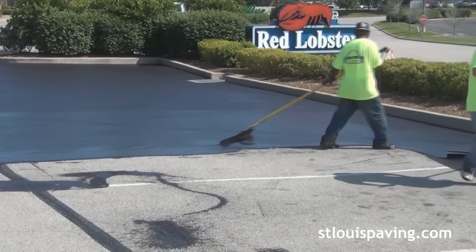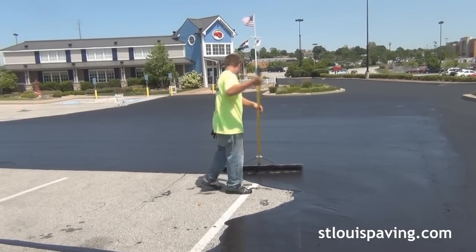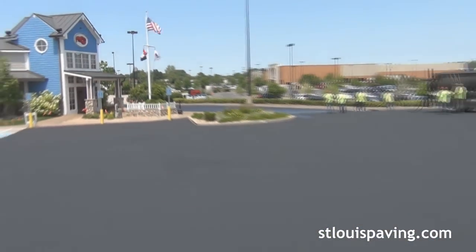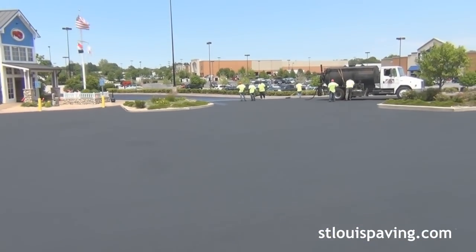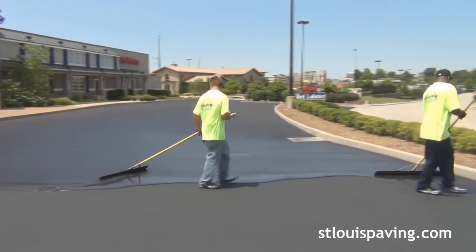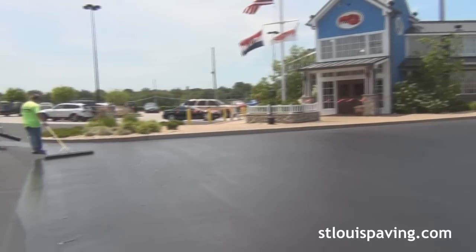We offer this option because a second coat helps the surface stay blacker longer, and the drive lanes receive the most traffic and thus wear the fastest. The newly sealed parking lot must be allowed to cure with no traffic at least overnight. Longer curing time may be required in shady areas or in cooler times of the year.